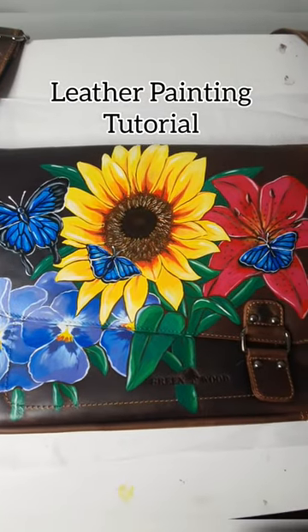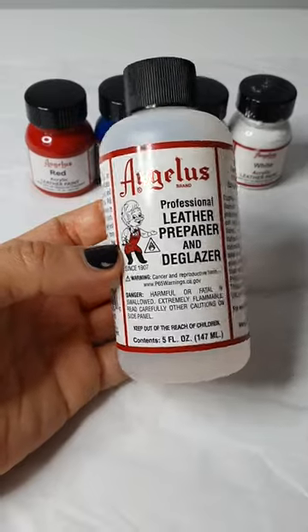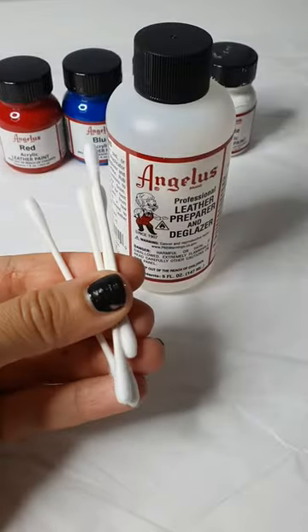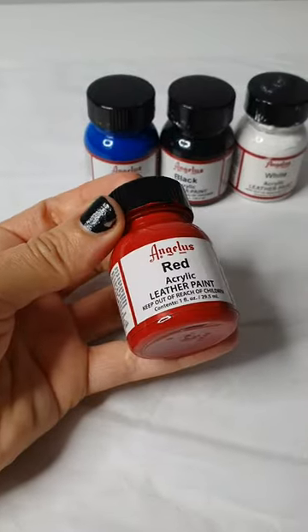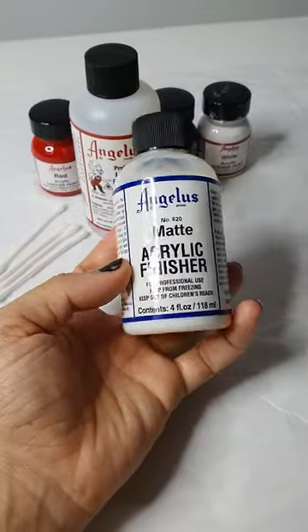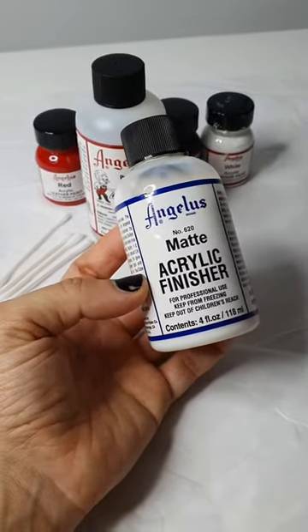Hi friends, welcome to my tutorial on how I paint on leather and all the materials I use. The first product you will need is the Angelus Leather Preparer and Deglazer — I use cotton earbuds to apply this product. The next product you will need is the Angelus Leather Paint. I have linked all of these products in my bio for your convenience. And finally, you will need the Angelus Matte Acrylic Finisher, which helps to seal the artwork.